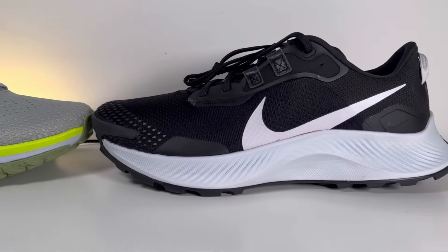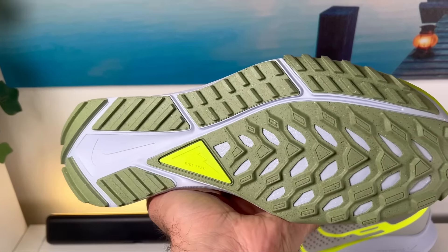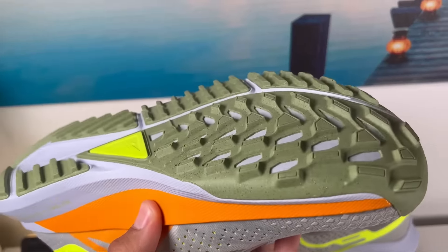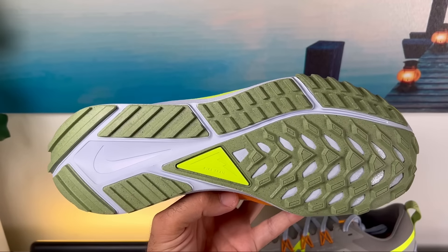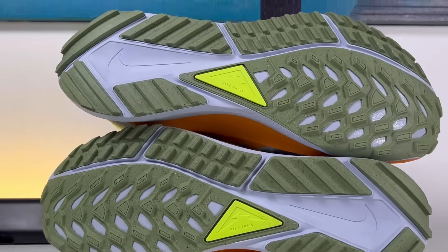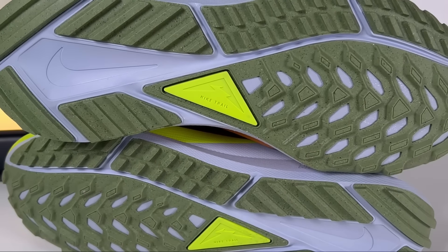The rubber outsole comes in green, and compared to the Pegasus Trail 3 it has a lot of React midsole exposed, which I think will let the shoe flex more than the previous one. It's completely redesigned with a very raised pattern that should be perfect for the trails. However, at the heel section there's a lot of foam exposed, and I think if you use it properly on the trails this will get pierced quite easily — so I'm not a big fan of that.